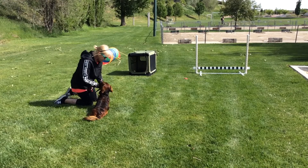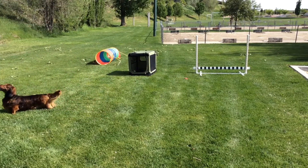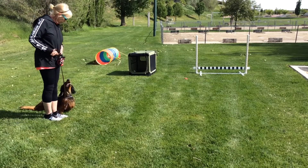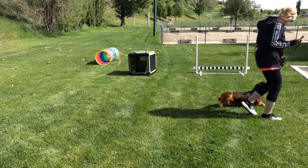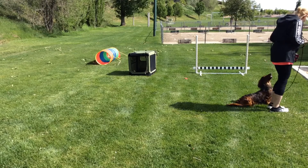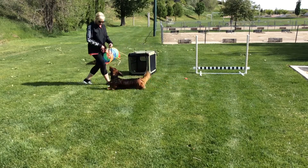Next trick will be heeling and sitting on a lead — heeling with an automatic sit. Get ready. Good boy. Heel. Yeah. Heel. Yeah. Heel. Yeah. Look how pretty you are.